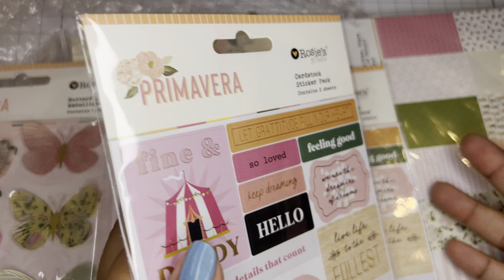I grabbed these cardstock stickers — I don't have these. I grabbed two of them. They have some gold foiling on them; it's two sheets in each pack. Then they had the 12 by 12, which they did not have when I first placed the order. The six by six are not enough paper for me because I love to do large projects.